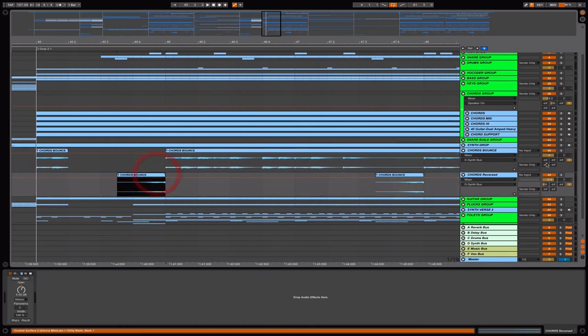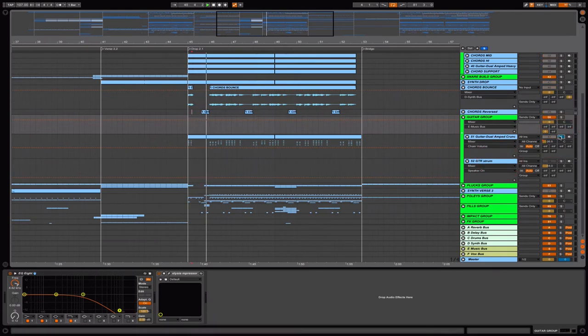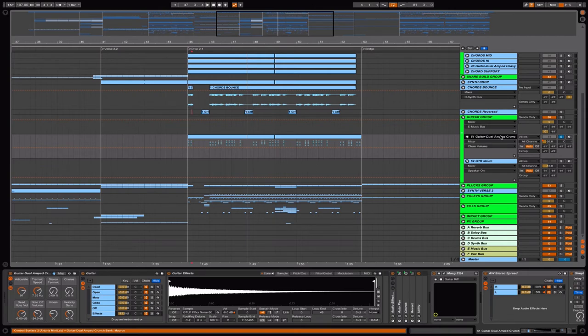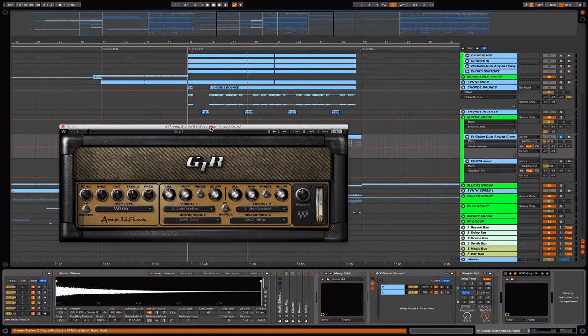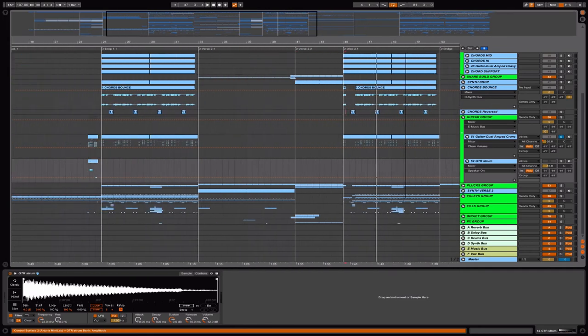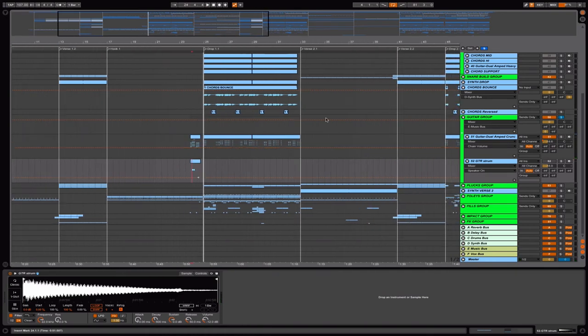I just reverse the files and you'll hear something interesting. The next one is the guitar group — just a basic guitar from the Ableton Live packs. I use one EQ, a stereo spread, an amp simulation from Waves plugin, and the GTR strum for guitar strumming, just to layer with the first one. That's it for the guitar.